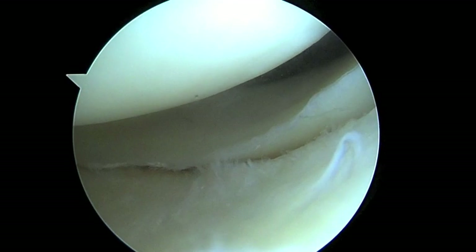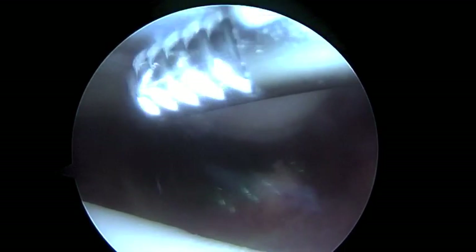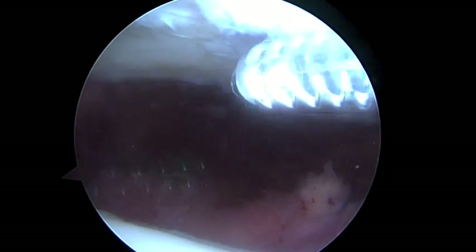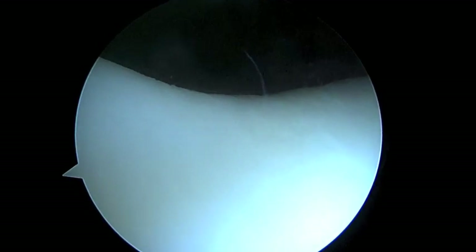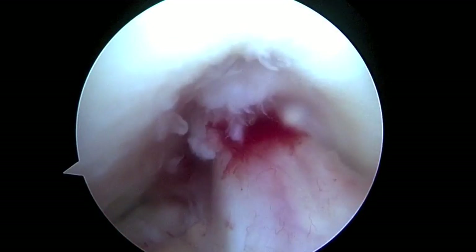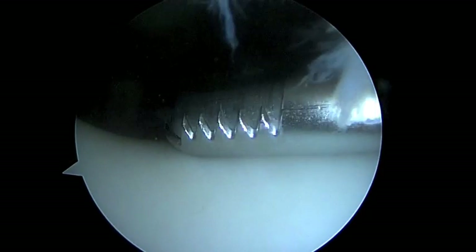Now we're going to look up at the patellofemoral area. The patella here has some softening of the cartilage as well. This is the part of the knee that usually results in some anterior knee pain, some crepitus in the front of the knee — some cracking or popping. The trochlea here actually looks pretty good though. As we look at the trochlea, we'll follow this down the front of the knee all the way down to the ACL. The trochlea here looks good.